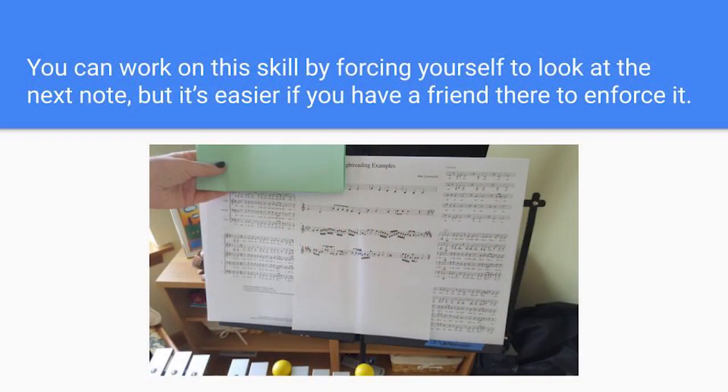An important reading skill to cultivate is always looking ahead. You don't need to look at the note you are currently playing, so you must be looking ahead to prepare for any challenges. Many teachers will use a piece of paper to continually cover up the note that their student is currently playing, so they are forced to look ahead. You could have a friend do the same for you if this skill gives you trouble.